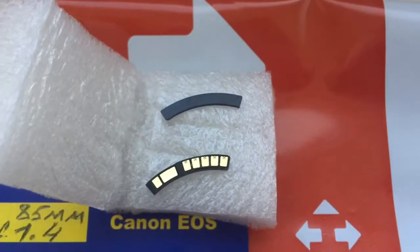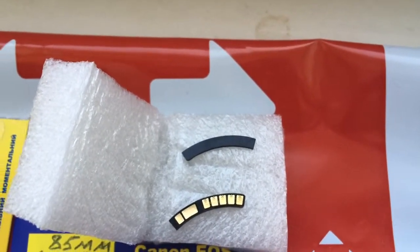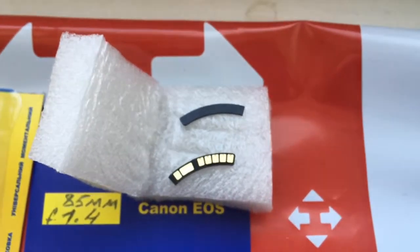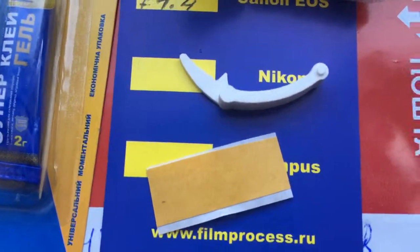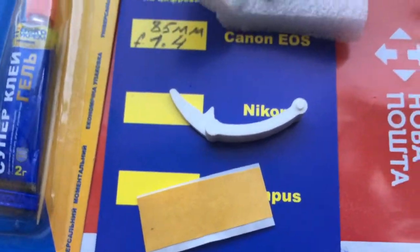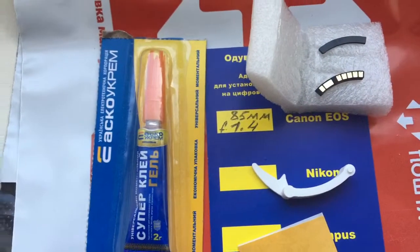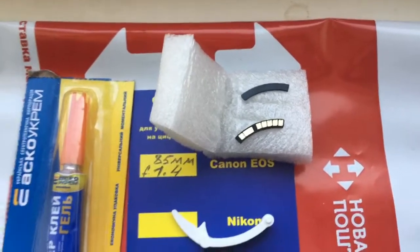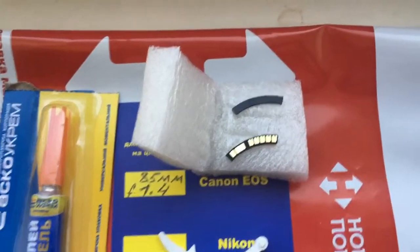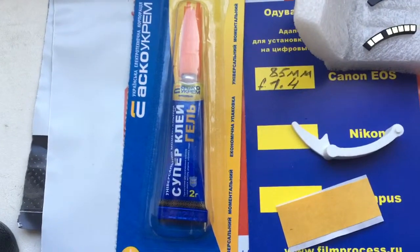Look, this is your chip and this is the special plate. Install the special plate first, then from our chip installation instruction, install the chip with help of double-sided resist tape. Then, when you see on your camera it shows aperture 1.4, remove the scotch and install the chip on the special plate with super glue gel.